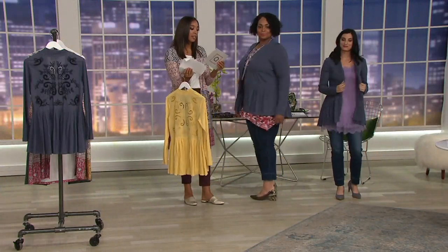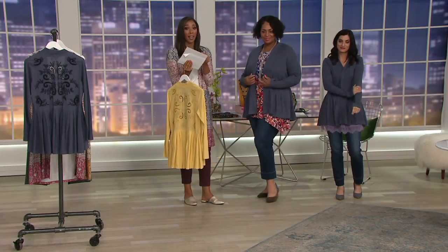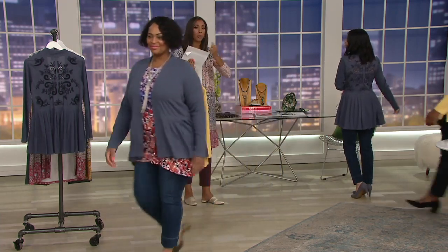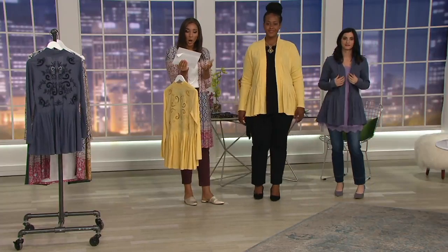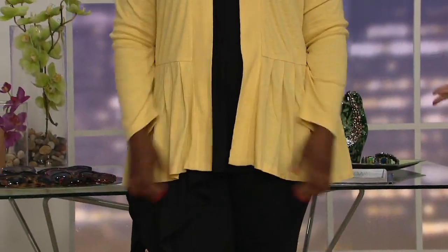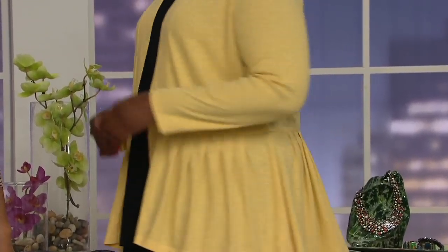It shows off your figure. The panels are 100% cotton, and then you have that wonderful cotton slub — 95% cotton, 5% spandex. The spandex is great because you're not feeling stiff in that cotton, you're feeling really comfortable. There's stretch, there's breathability, and then there's detail and artwork that you don't see in a cardigan. With your all-black outfit it is so unique, so special — this is an outfit maker.